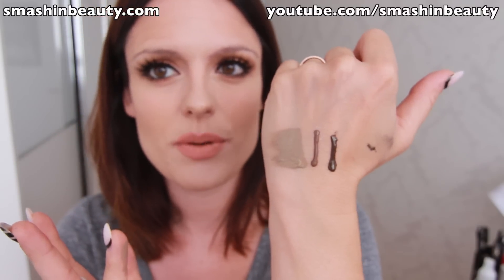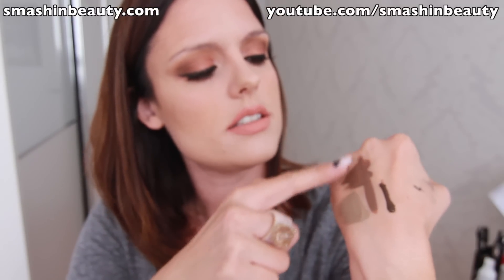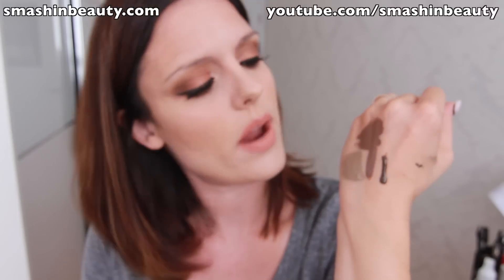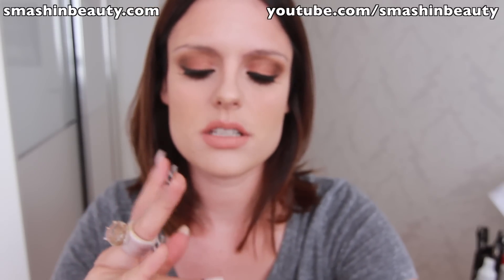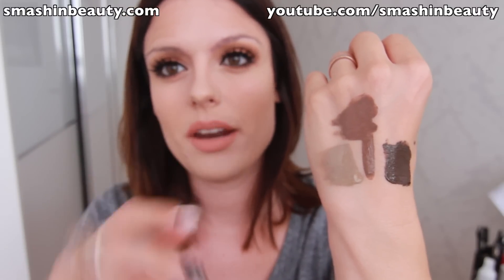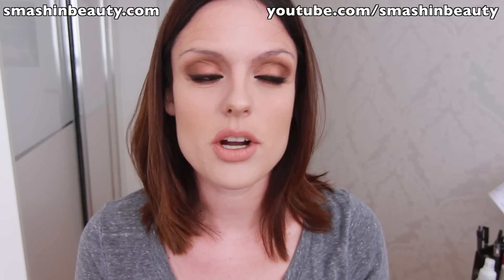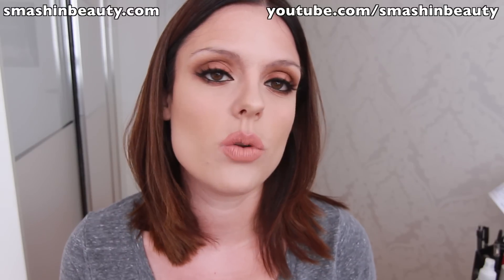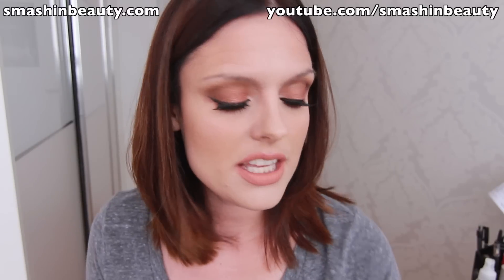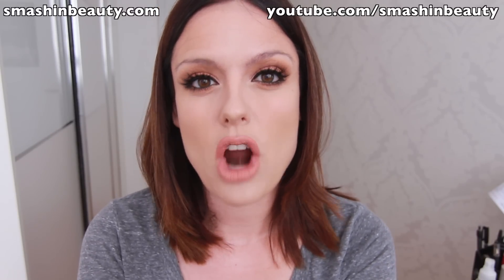Here you can see blonde — really nice and ashy. Chocolate has an ashy undertone but also a chocolatey red hue to it. And here's espresso. Those are the three shades smudged out. When I first got the package, I filled in my eyebrows with the lightest shade, blonde. These products are currently only available in the US — not available in Europe yet, possibly for the next few months or longer.